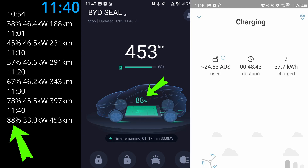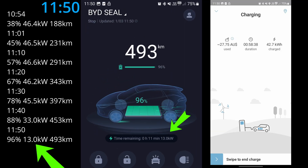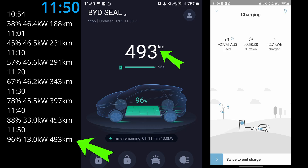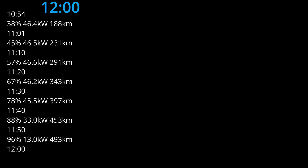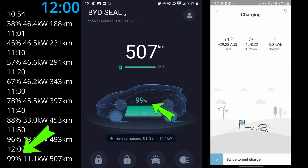At 11:50 AM it's really slowing down — down to only 13 kilowatts of power. We got only 8 percent of charge and 40 kilometers of range for the last 10 minutes.